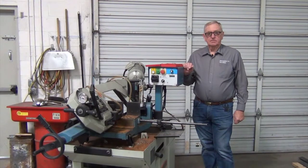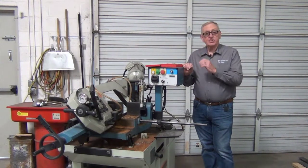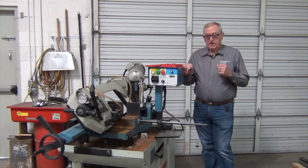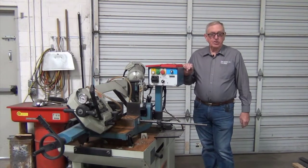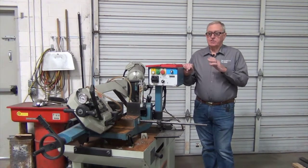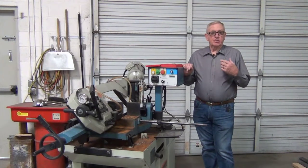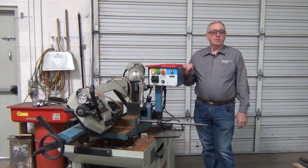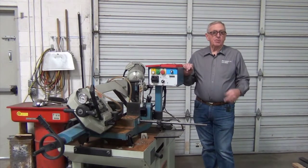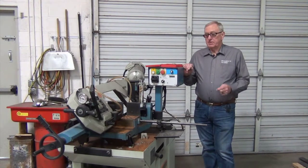Thank you for joining us today at Event 3 Design. Today we want to talk about the bandsaw here and some of the issues that we've learned how to use it and some of the fun things we've been able to accomplish. Not only does it do nice cuts and angles, it is a wet saw so it saws through heavy material rather quickly. We do use a skip tooth bimetal blade that we source locally.